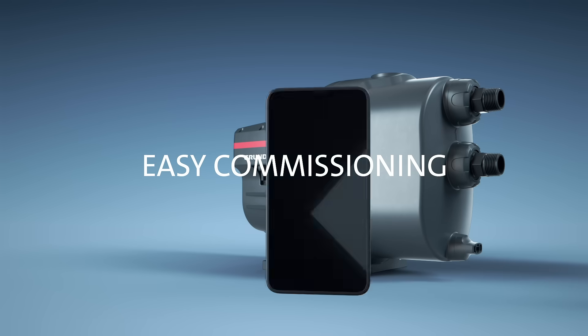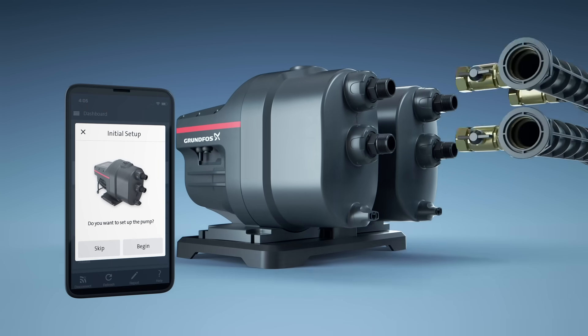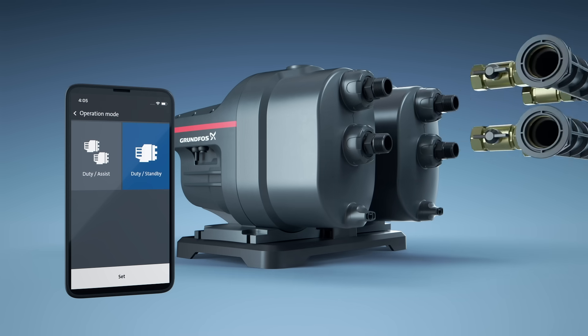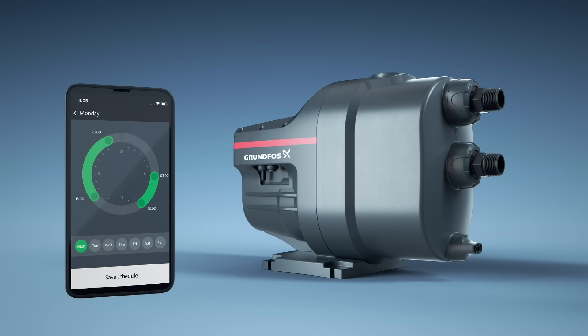Scalar 1 offers easy commissioning. For advanced features, simply connect Scalar 1 to the Grundfos Go app via Bluetooth to start the setup. Built-in multi-pump technology enables quick connection between two Scalar 1 pumps in either duty assist or duty standby mode, increasing the boosting capacity. Via Grundfos Go you can also select customized options for different inputs, both for the single and the twin pump setup.